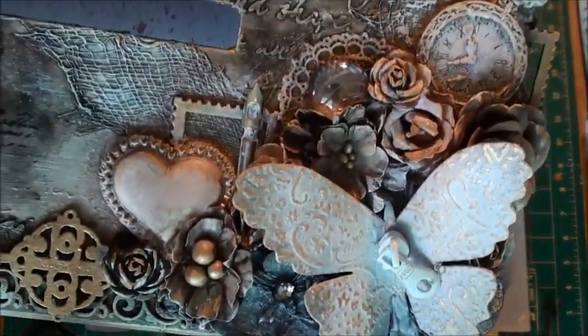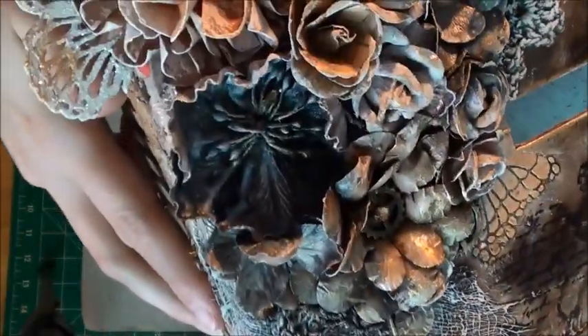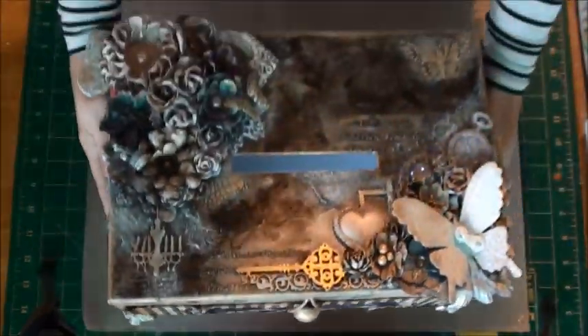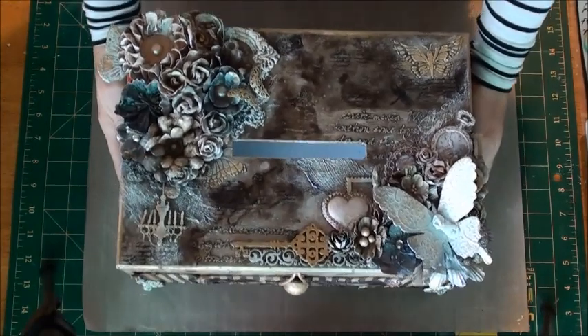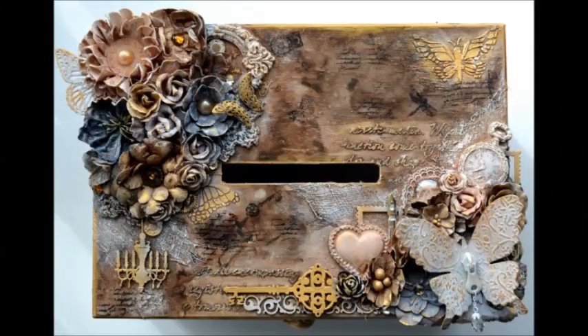If you were at CHA this year you would have seen that this original box I created for our giveaways, and so after a lot of requests I finally made a similar box so you guys can take a look at the process. Here's a couple of stills of the box — this is the original one.